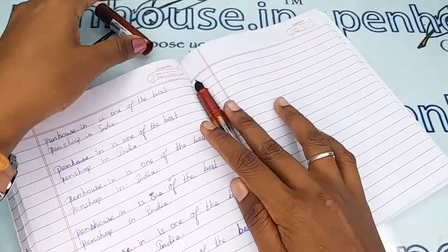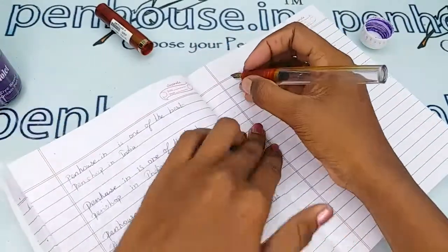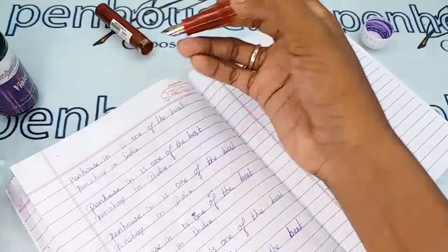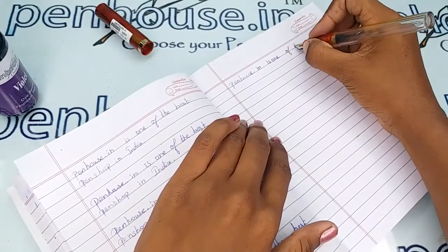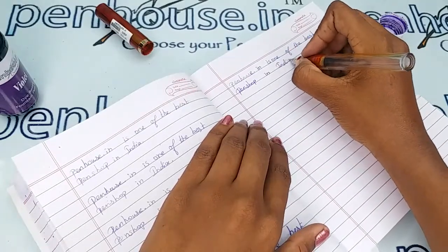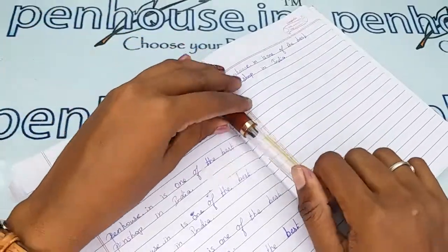Now I'm going to give the writing sample of this pen. For that I'm using our Penhouse violet color ink. Wow, this is so smooth — smooth and soft like butter! If you have any query about this pen, you can ask in the comment section or make a call to our mobile number. Thanks for watching this video, thank you.